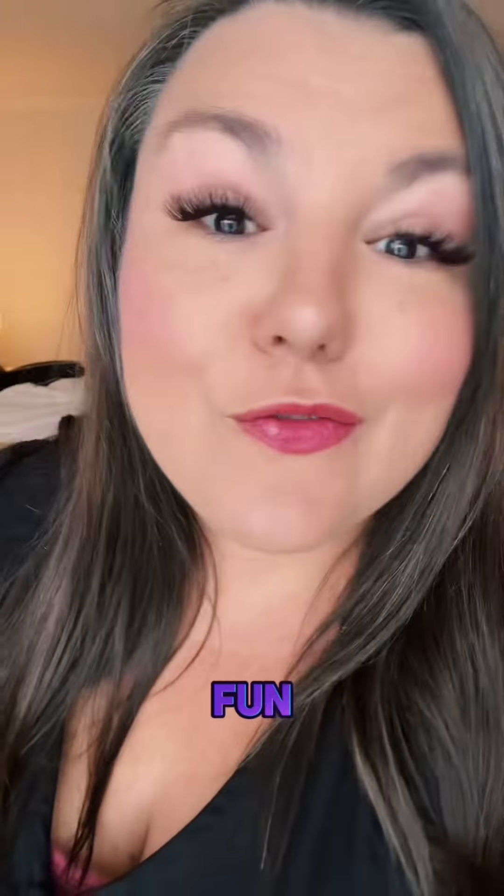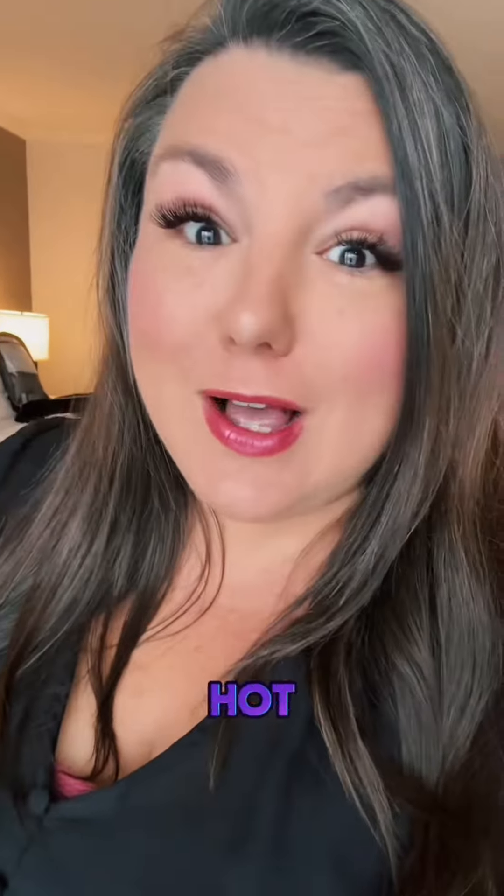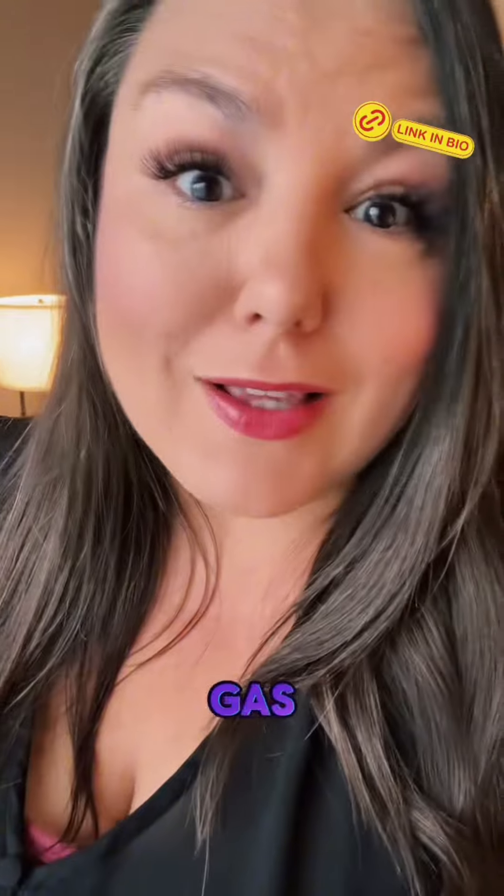I've got a little tricksy to make those quickies fun for you. My name is Nikki Mars. I'm your new desire coach. I've been in the space for over 12 years and quickies are always a hot topic. Sometimes it's the only time you have to connect, but you want to make sure that you're achieving the big O-GAS too.